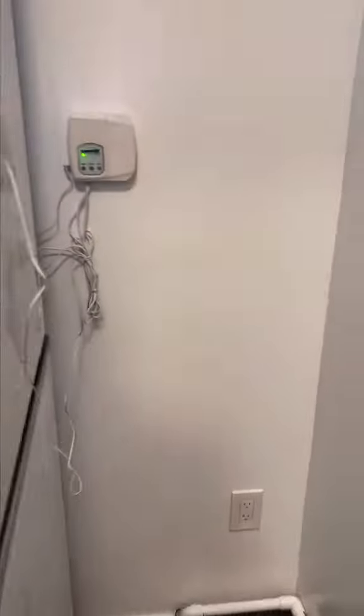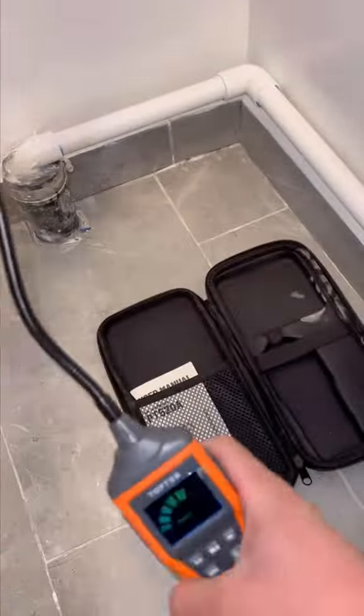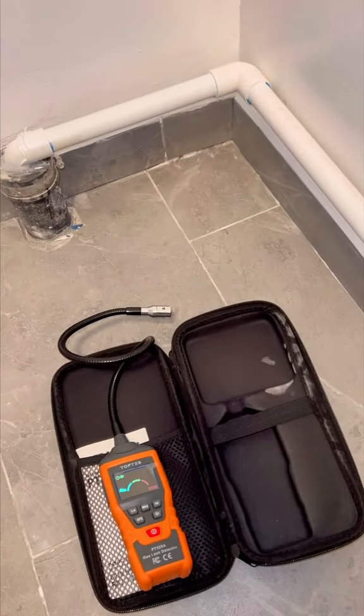This brand TopTest sent me this gas leak sensor to review, and I got to test it in a job that we roughed a while back. We came back recently to install the finishes. I let my guys take care of the washer and dryer while I worked on the bathroom. After they finished, I went to check out their work.